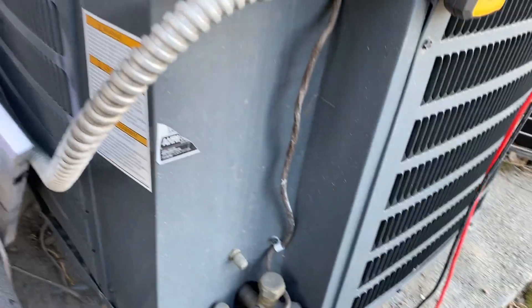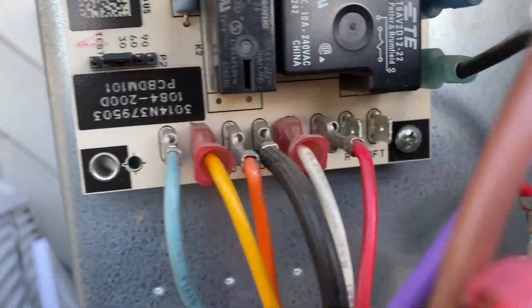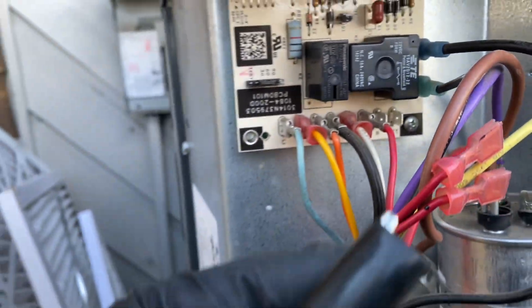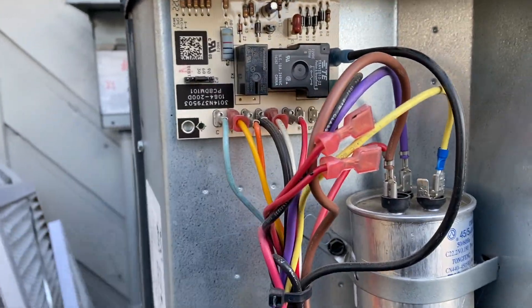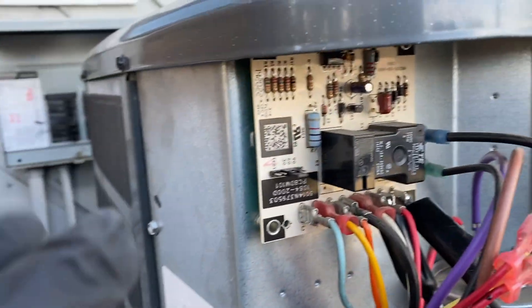If it's not tripped, this is what you're going to do: unplug it. You see those two spades — R and DFT. You take some jumper wires and jump it out. So let me do that real quick. We got it jumped out.